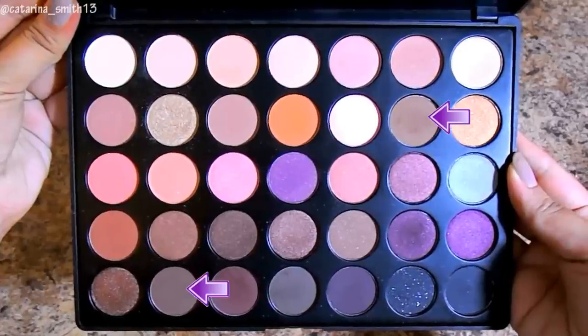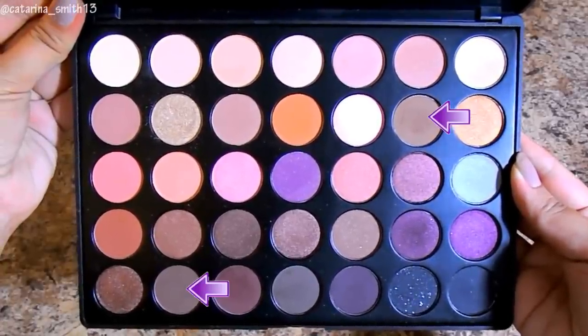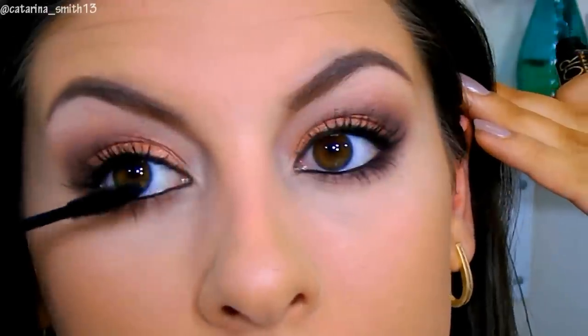Now working on the lower lashes. I'm using the same two shadows I used earlier — the transition shade and the crease-deepening shade, both neutrally brown — to smoke out the lower lash line. Then I'm using a clean stippling brush to buff everything together and blend it out. I'm then coating my lashes with mascara, the Rimmel Lash Accelerator. I did use the YSL Volume Effect on my upper lashes earlier, but here I'm just coating them a little more. And that's what the eyes are looking like.